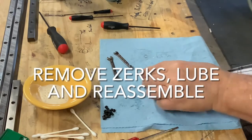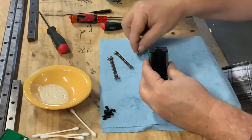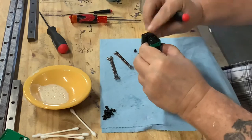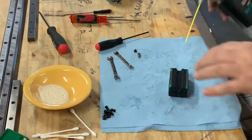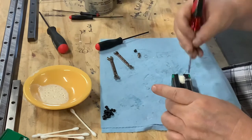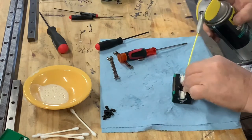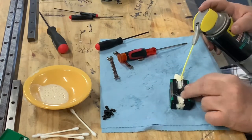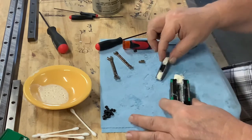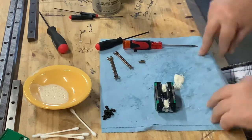To lubricate the bearings, I originally tried removing the plastic protector and using a brush to apply grease, but the bearings fell out everywhere. A better method is to use a can of lithium grease: remove the grease zerks and the plug on the other end, then shoot the grease in and also along the edges where the plastic protector rolls. As shown in the video, if you remove the plastic piece you can see the lubricant has gotten 100% through all the bearings and raceways.